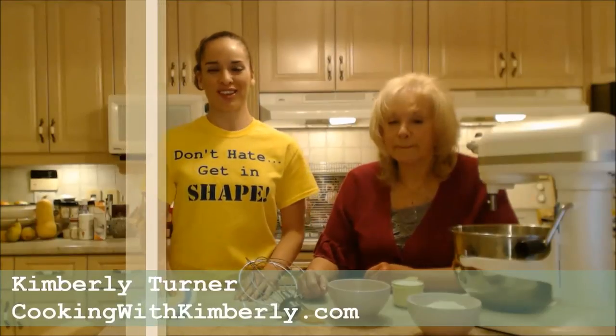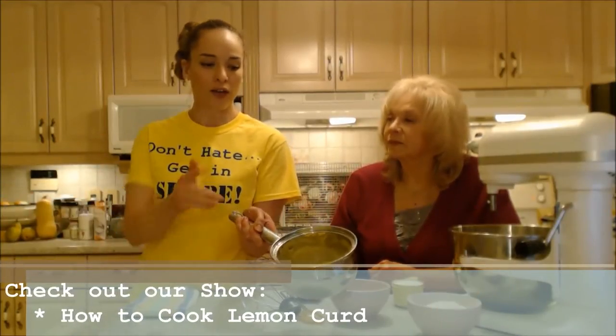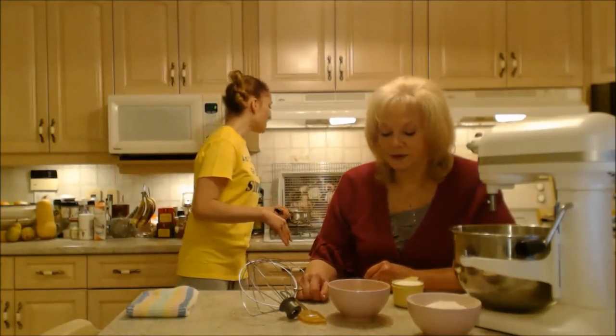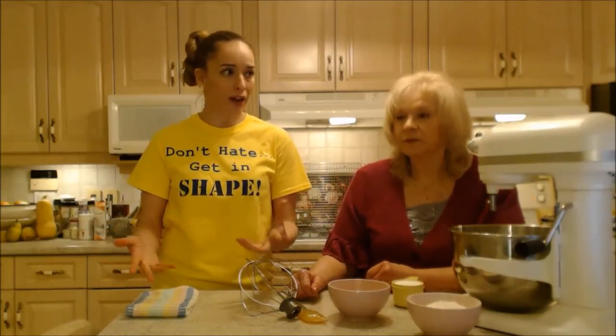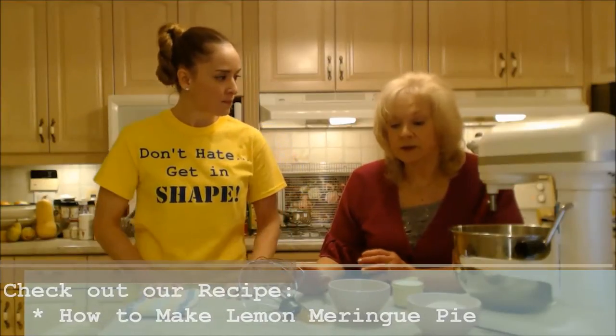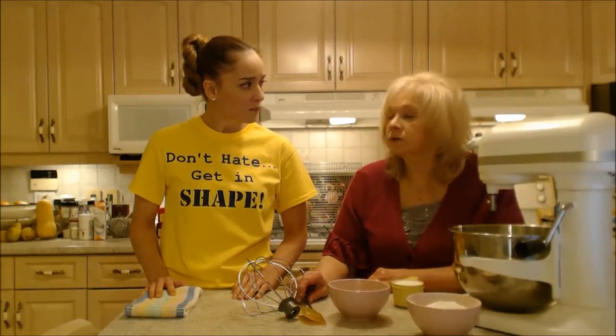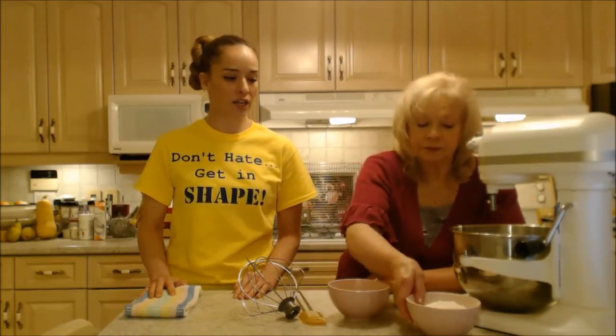Hi everybody, I'm Kimberly Turner from cookingwithkimberly.com and here's my mom Ingrid Turner. Today we're going to show you a really special recipe — a lemon jelly roll. Although we're making it for Easter, you can make it anytime. It's only lemon because we made a lemon curd filling. Check out our show on how to make lemon curd — it's intense, lemony, and perfect for Easter. You can also use preserves, jam, jelly, or even pie filling. Once rolled up, it can be frozen, so you can make it ahead of time.